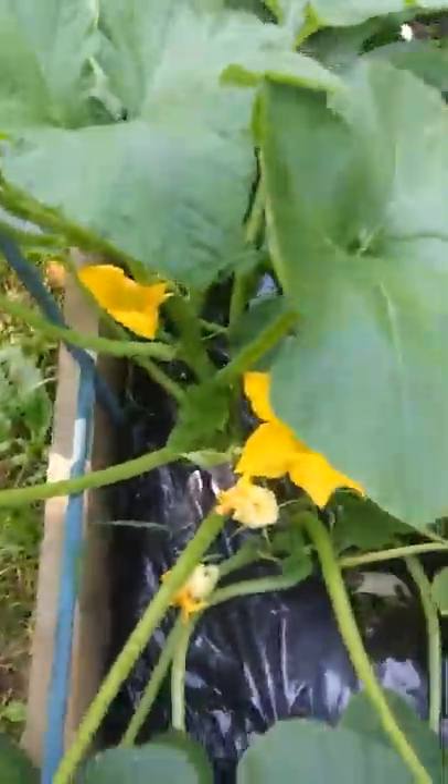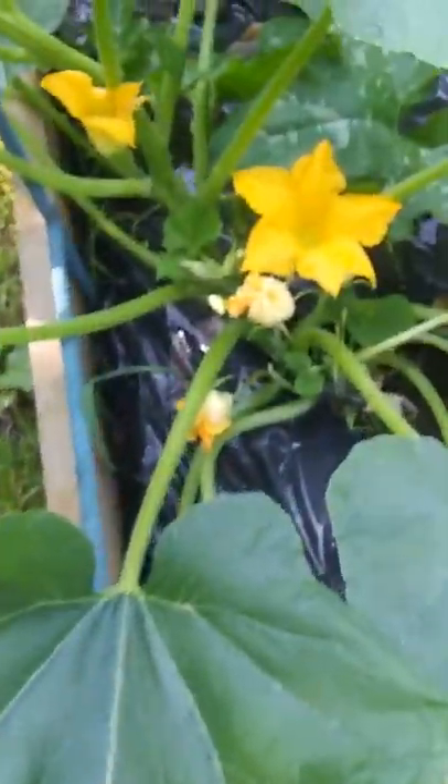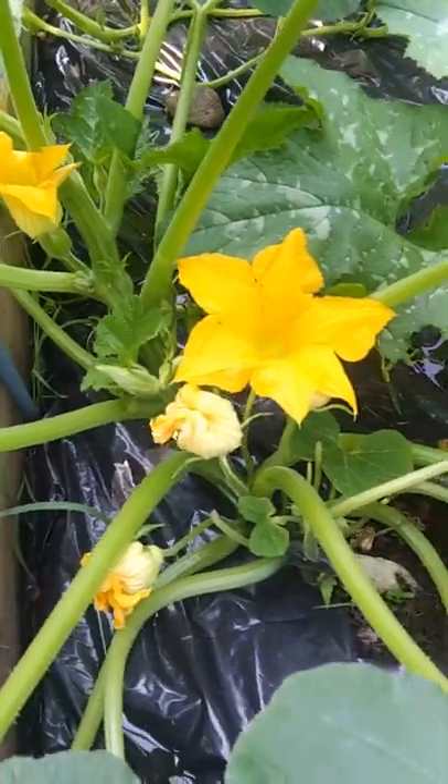This is an acorn squash plant, so I'm really hoping to get some growing on there.